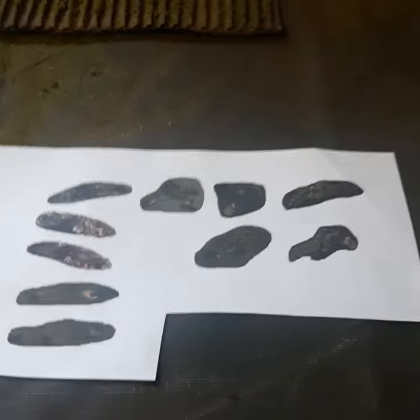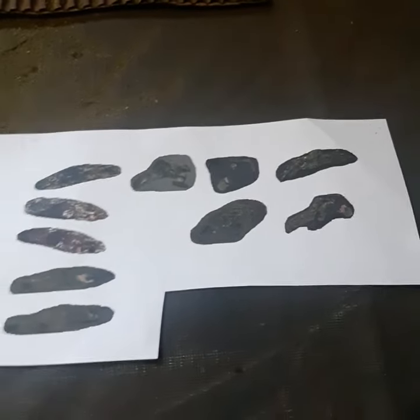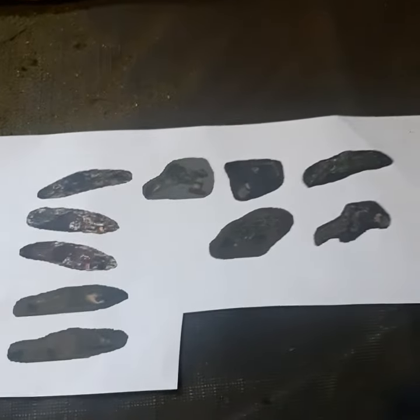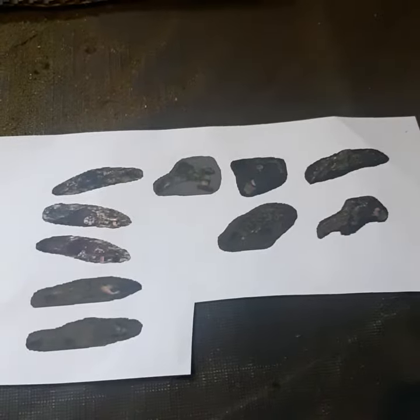Hi guys, back with another video. Today I'm going to show you how to make fallen tokens or corpse counters for your wargames. Specifically in this situation it's going to be for Specter Operations.